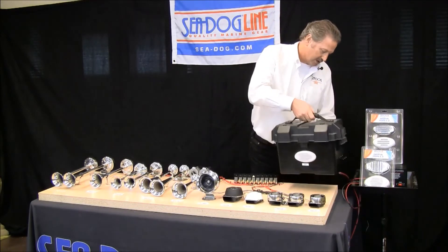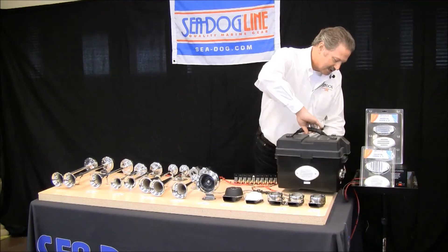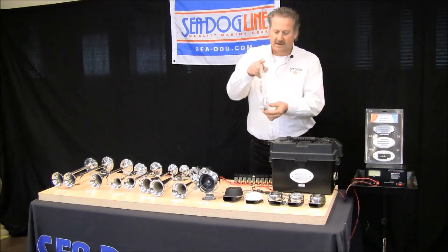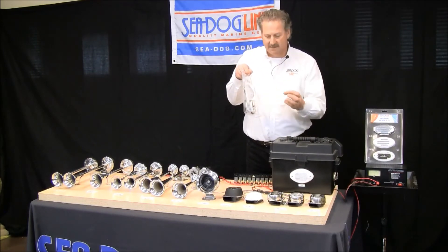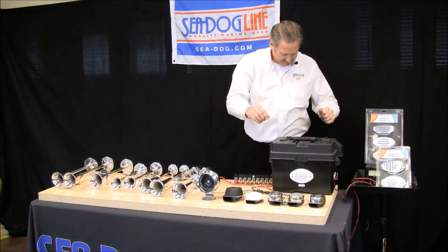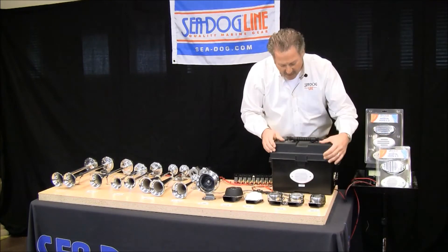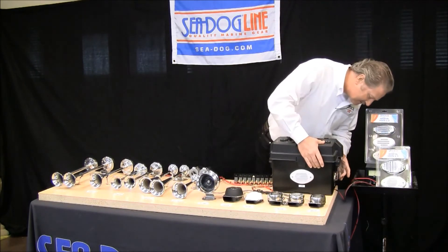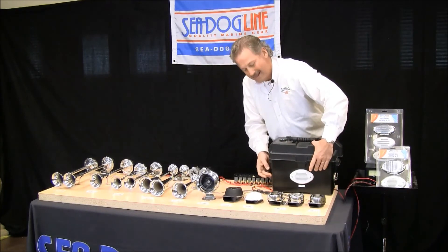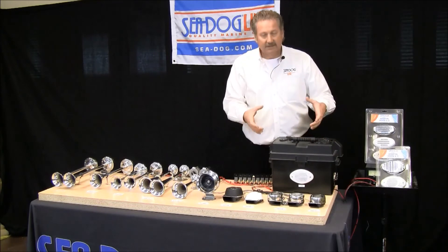Now we're going to turn this around so you can see a little bit larger horn — a little bit bigger footprint in the front, but not as deep in the back. This is a horn that has a full 111dB, quite a bit louder. Let's listen to that — still a beep horn.